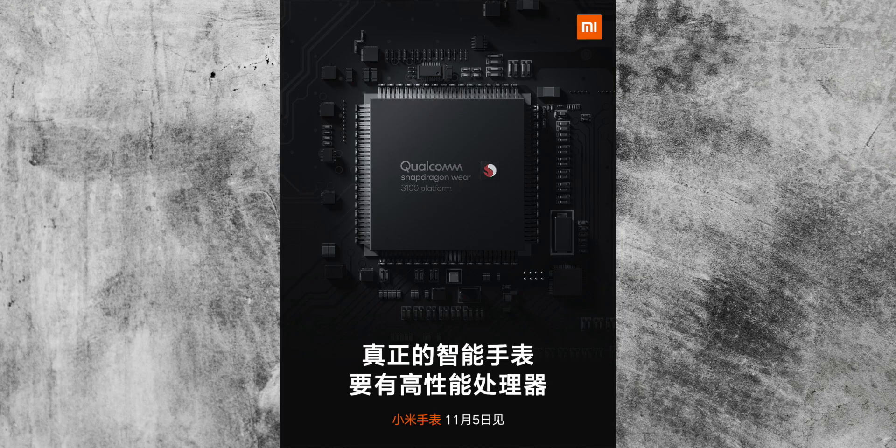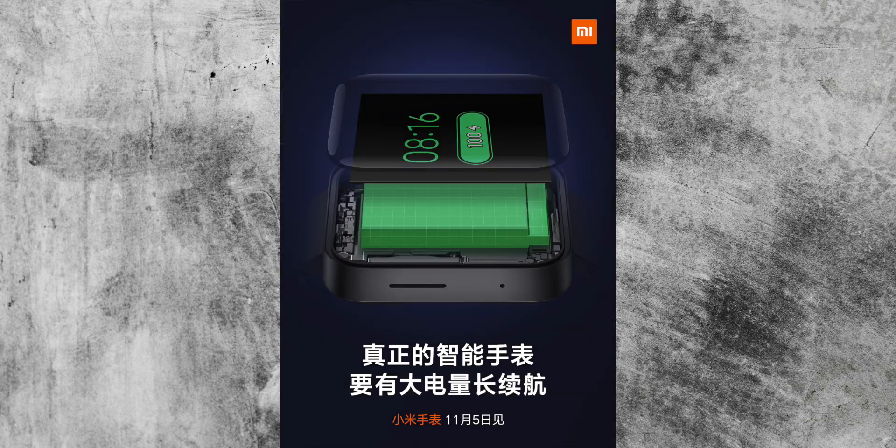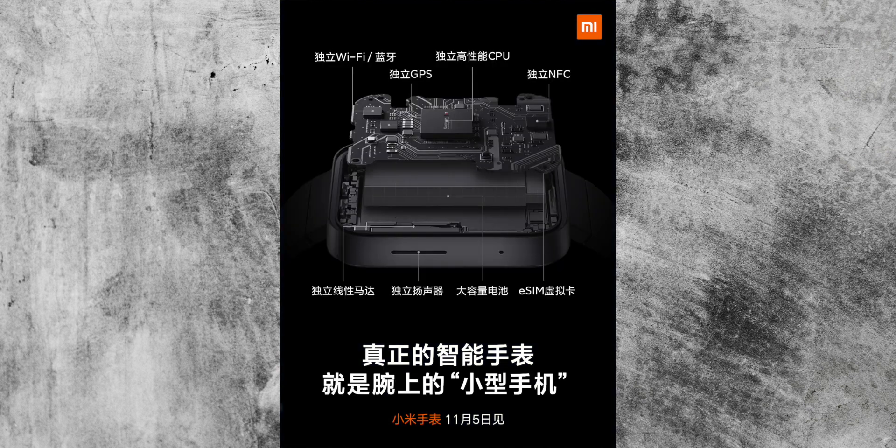But what else is the new Xiaomi smartwatch giving us? Xiaomi will use the Snapdragon Wear 3100 chipset. Thanks to some specification listings, we found out the other specs of the device. It will support Wi-Fi, GPS, and NFC, and will also include a new type of linear motor which will give much better haptic feedback.